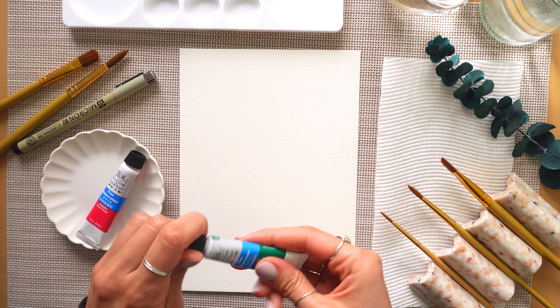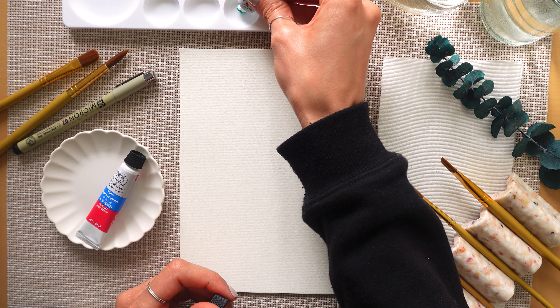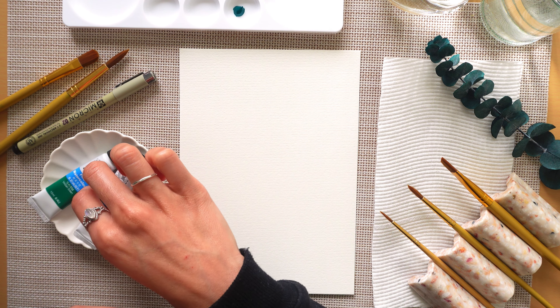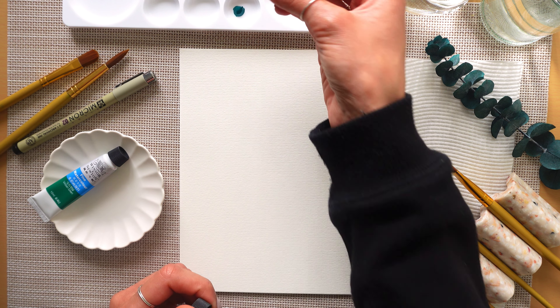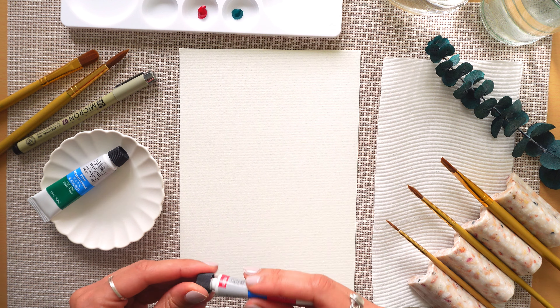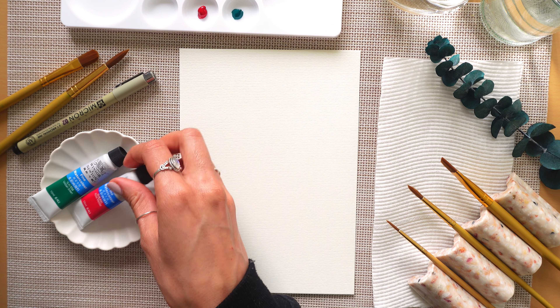To begin I just put a tiny bit of paint on my palette. I love using this watercolor paint because it looks like acrylic paint but you get to water it down and you can create different depths of watercolor really easily.